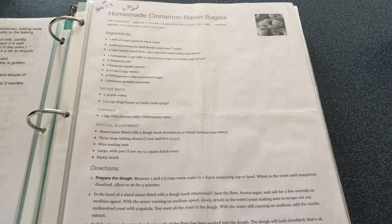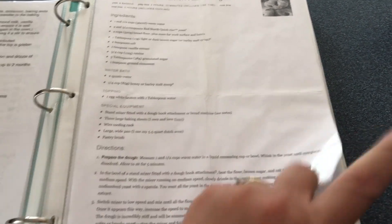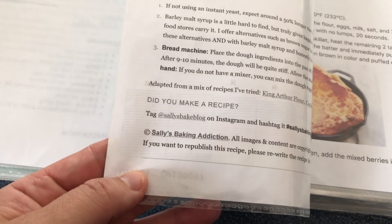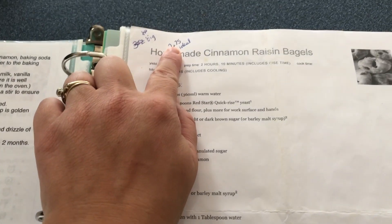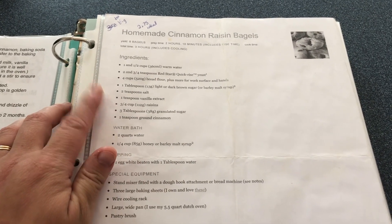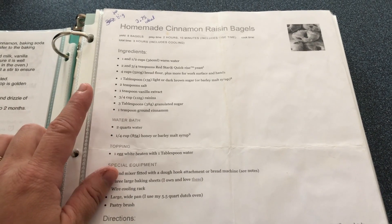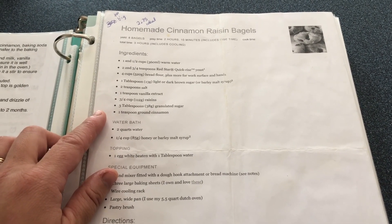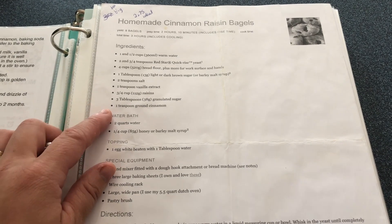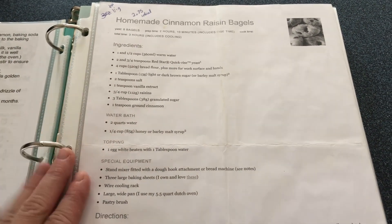I'm going to start with bagels. This is a cinnamon raisin bagel recipe that I have used for many years — it is from Sally's Baking Addiction. This has changed over time; I make them a little bit bigger now because my kids are older. I'm going to make two batches of these and then alter it slightly to make two batches of everything bagels, based off the same recipe. So we'll have four batches of bagels altogether.